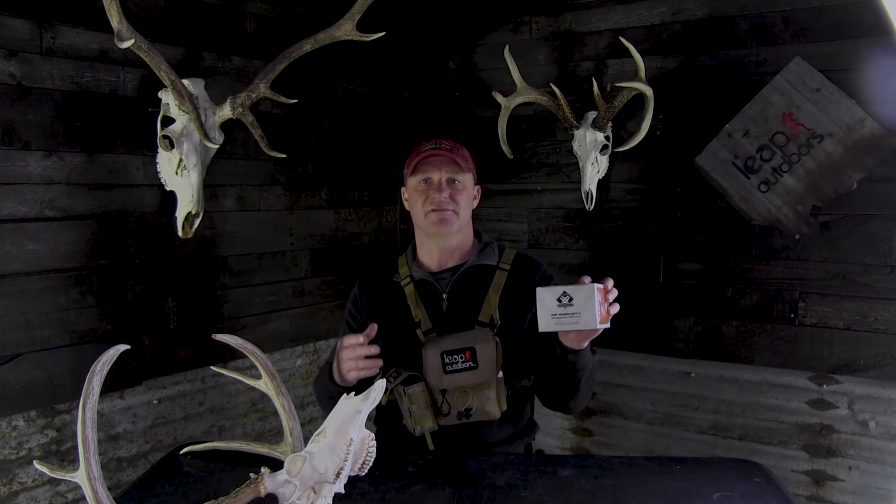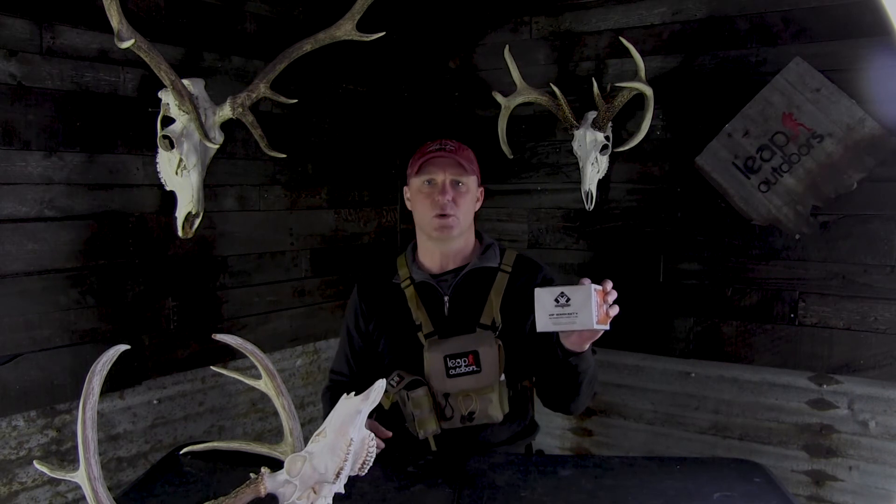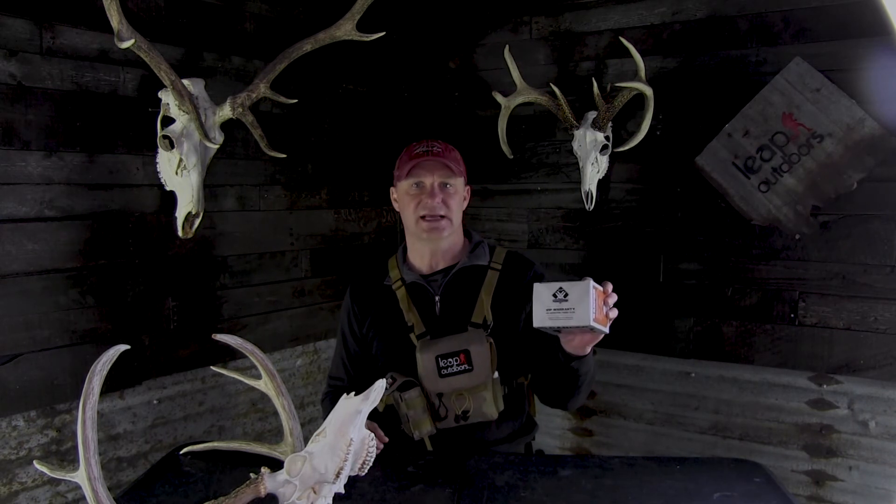One of the best features about the Vortex Ranger 1800 is the Vortex unconditional warranty. If you drop it out of a tree stand or run it over with the quad, the unit is replaced, no questions asked.